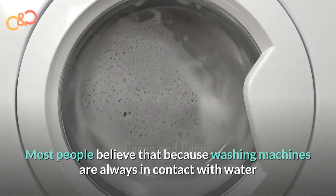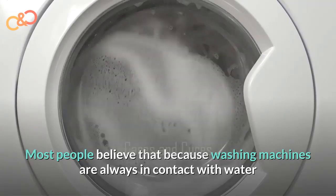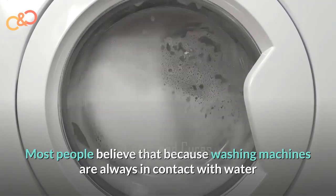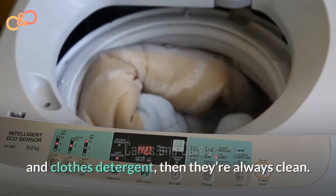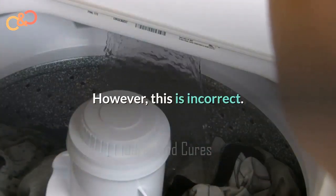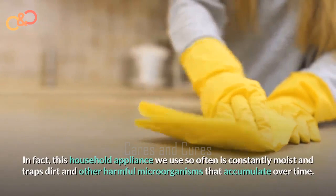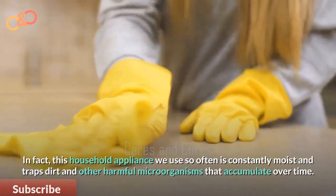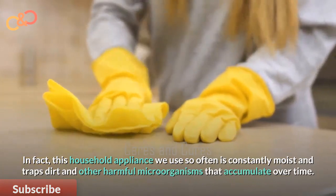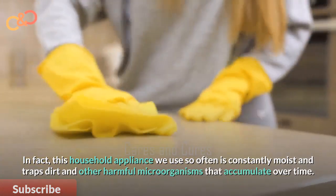Most people believe that because washing machines are always in contact with water and clothes detergent, they are always clean. However, this is incorrect. In fact, this household appliance we use so often is constantly moist and traps dirt and other harmful microorganisms that accumulate over time.